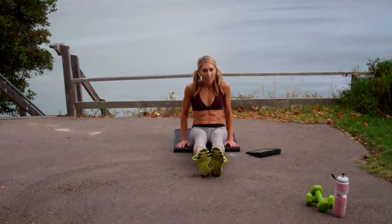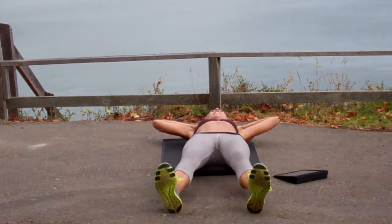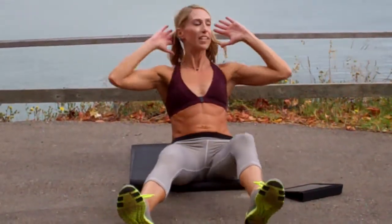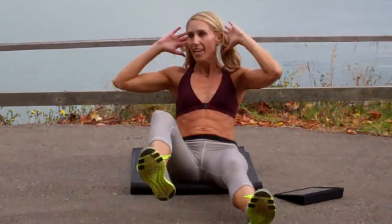I'm going to start with the advanced version, then I'll give you some modifications. You're going to lay nice and flat, bring yourself up with your abs, try to keep those heels in contact. You're going to do like a twist. Back down, bring it back up, twist. Really keep that chest open and exhale your breath.